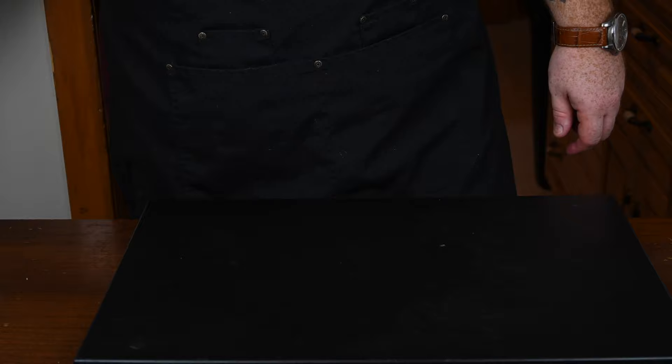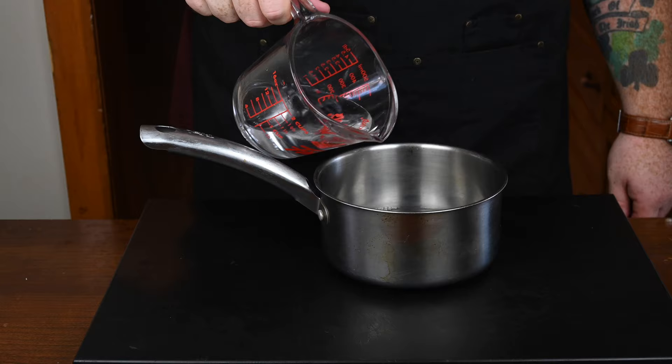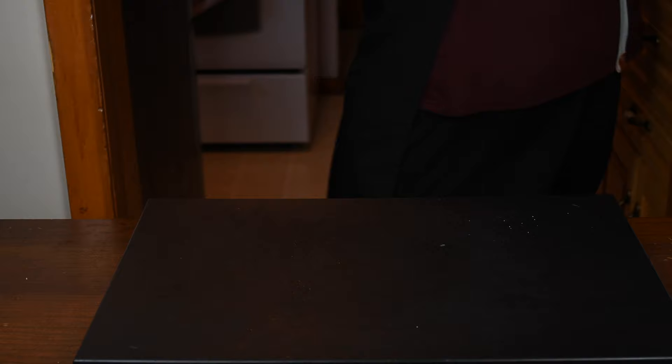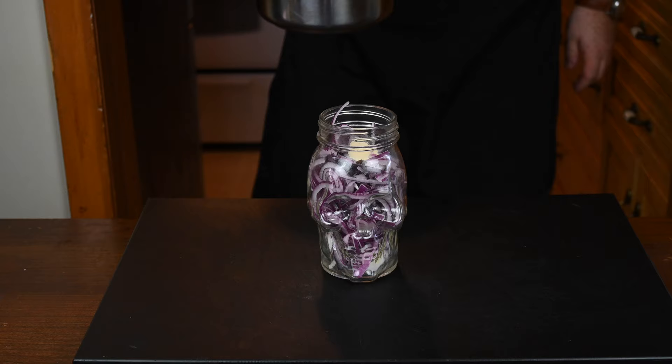Get yourself a decent sized pot and add in a cup of white vinegar, pour that in. Next in is a cup of regular water, pour that in. Then we're going to add in two tablespoons of white granulated sugar, and then a tablespoon of kosher salt. Give that a quick mix together, then throw it on a burner and bring it to a boil. That's really all you have to do to make the pickling brine — it's really easy. While that is boiling, I'm going to throw some black peppercorns in alongside the onion — about a dozen or so.